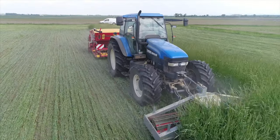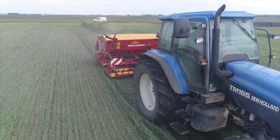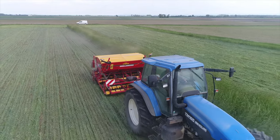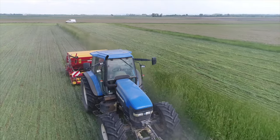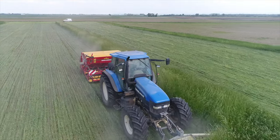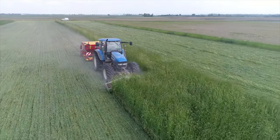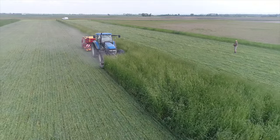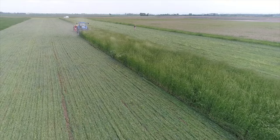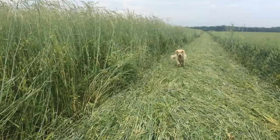To ensure adequate weed suppression, winter rye should have an above-ground dry matter biomass of about 7 to 10 tons per hectare when rolled over. This can be achieved if seed is sown as early as the beginning of September with a seed rate of about 200 kg per hectare. The next challenge is the time of rolling. This must be conducted when all rye plants are in full bloom. Only then will the plants reliably die and stop growing. Flowering time can be greatly influenced by cultivar selection in winter greening.